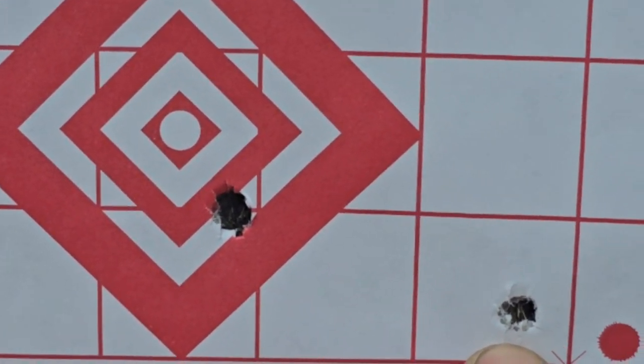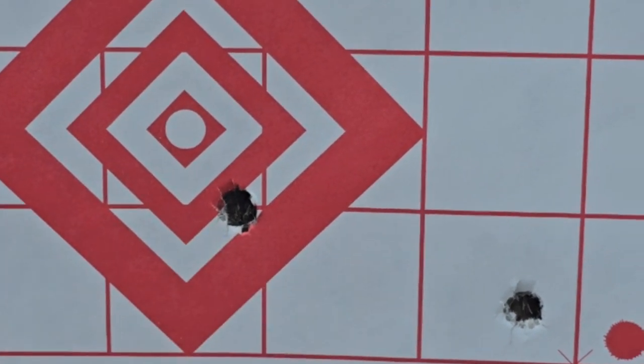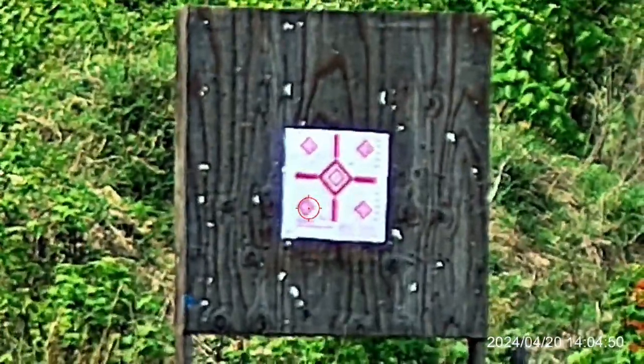Now that we made our shot, we can see the difference. This is our first shot and this is our second shot. I'm not in the most stable position, so let's do some follow-ups.